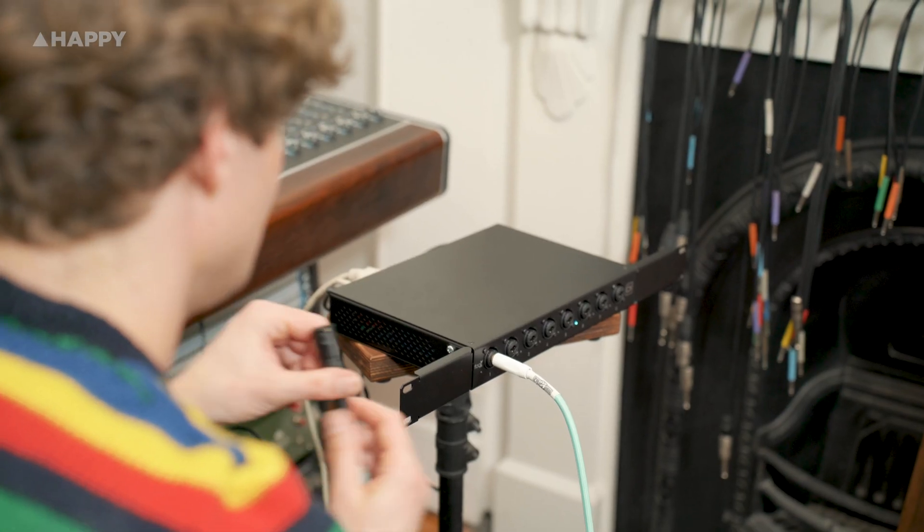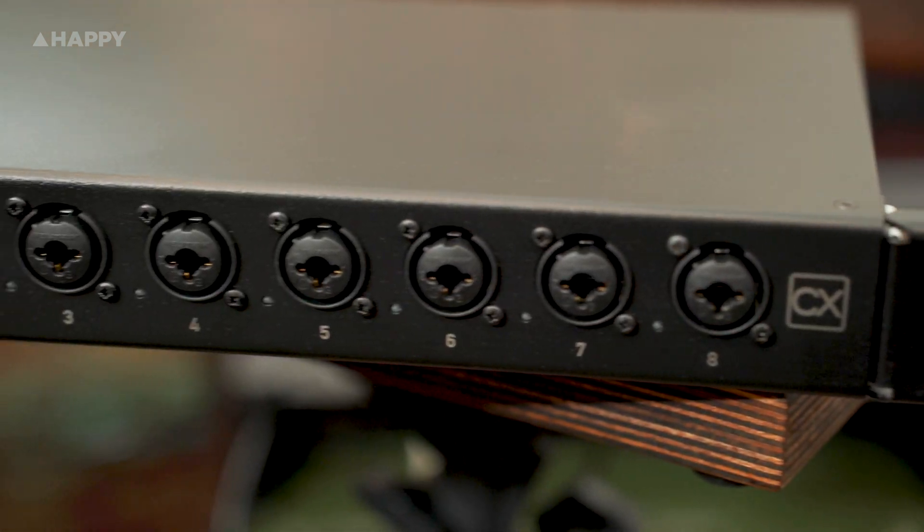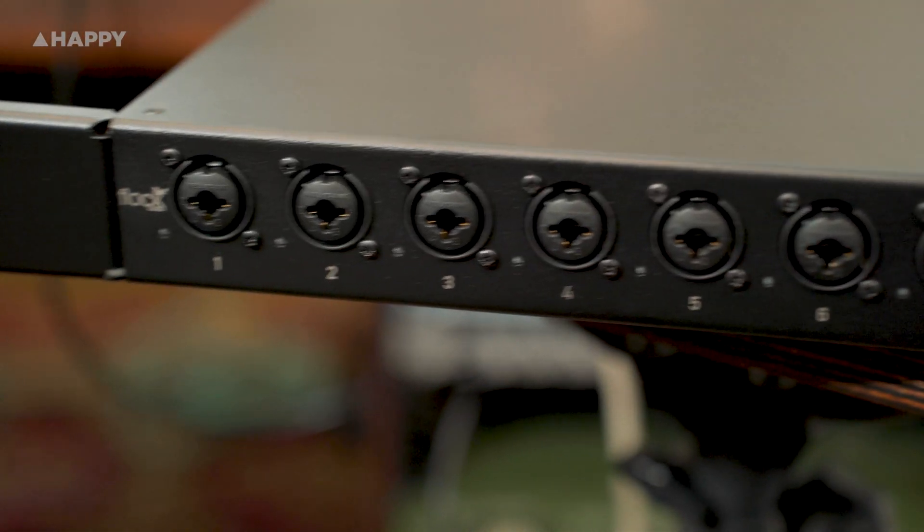All of Flock's equipment centres around their proprietary digital patching software and hardware systems, which I don't have here, but I can showcase their brand-new preamp as it can exist entirely outside of that ecosystem.